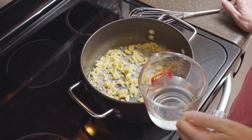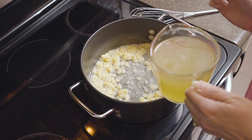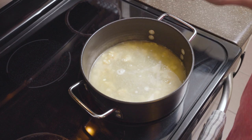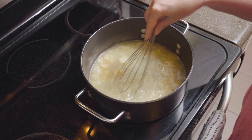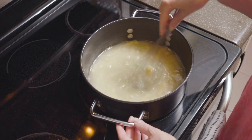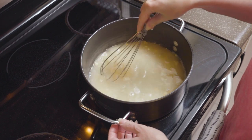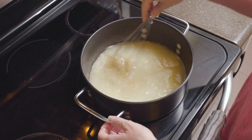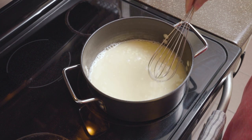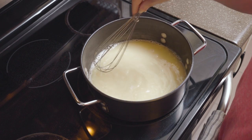Now I'm going to add one cup of water, then two cups of chicken broth, and I'm just going to stir that until the ingredients are more incorporated together. We want to break up those large bits of flour mixed with the butter. You can see the flour and butter are now more incorporated with the liquid — it has a creamy, white color.